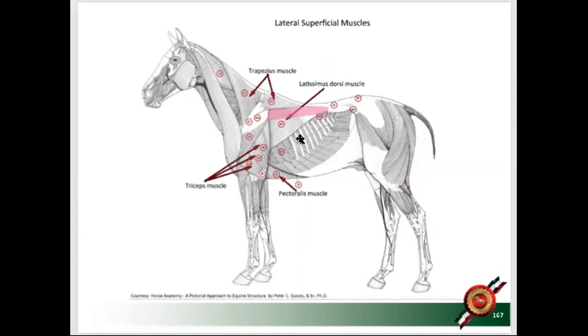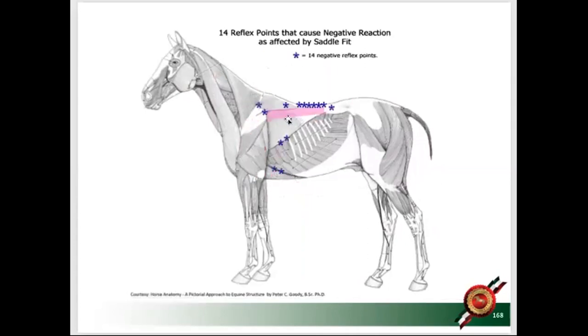Think back to when you were a kid and someone poked you in the side — they hit that edge of the latissimus. If your girth buckle hits that spot, that muscle tightens and the back goes hollow. If the back goes hollow, the hind leg goes up and the horse will not bring his back up. The girth must be in the middle of the latissimus — you cannot sit at the edge of that muscle.